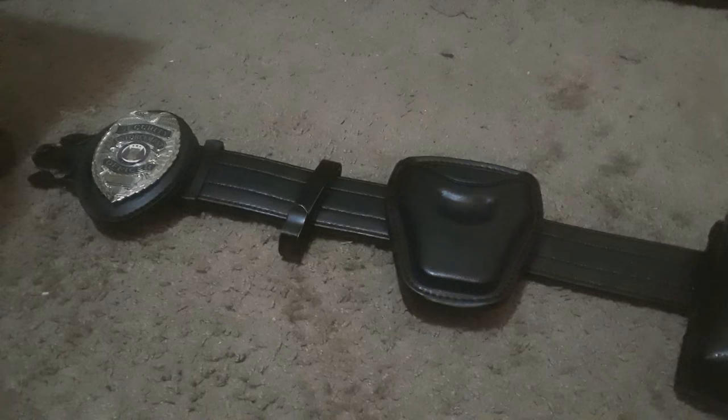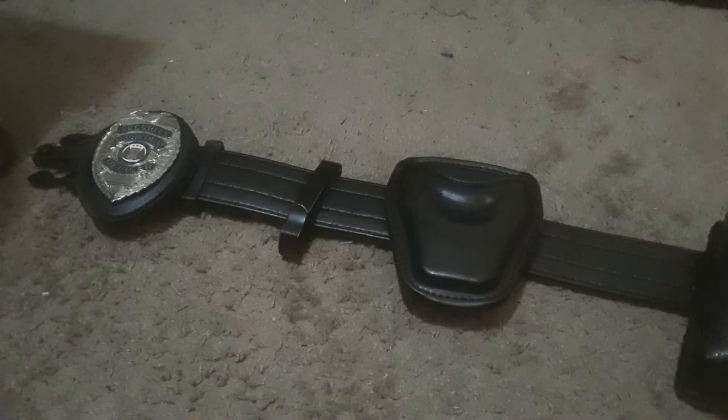They're like $7 — not expensive at all. If you're a correctional officer, they hold onto keys extraordinarily well and you don't have to go looking all over the place for them.